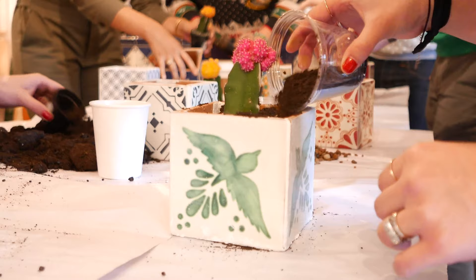Tile planter boxes are a great way to affordably include vibrant handmade tiles into your space. Now, Clay Imports offers customizable kits so that you can build tile planter boxes at home.